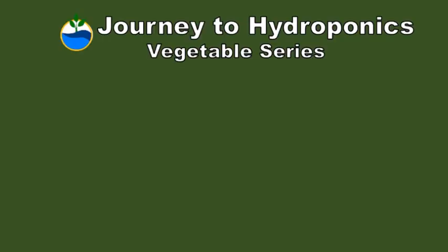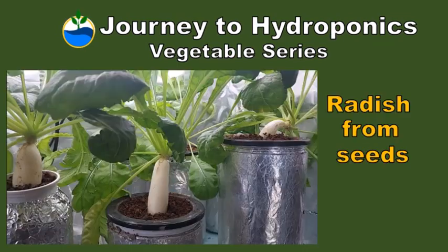Hi, welcome to Journey to Hydroponics. My name is Pat and in this journey we will grow radish from seeds.